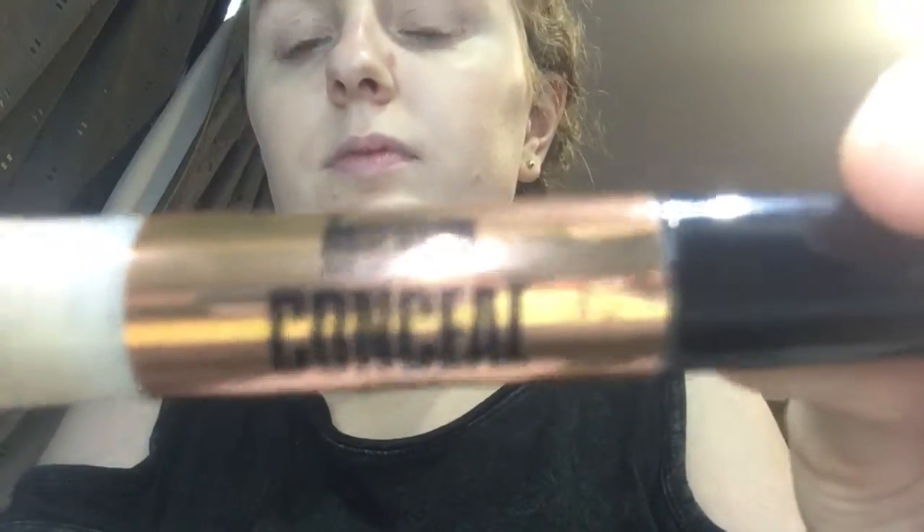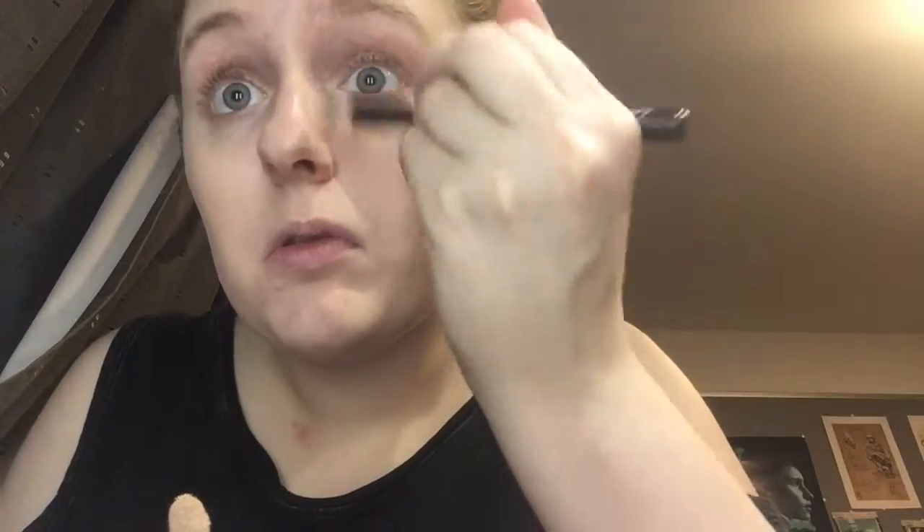Next I use the Obsession Concealer in order to get rid of any red spots. I first put the concealer anywhere where I want to conceal something and then blend it in with the Number 7 brush. Make sure to blend it in well so that way the concealer matches the foundation you have already put on.